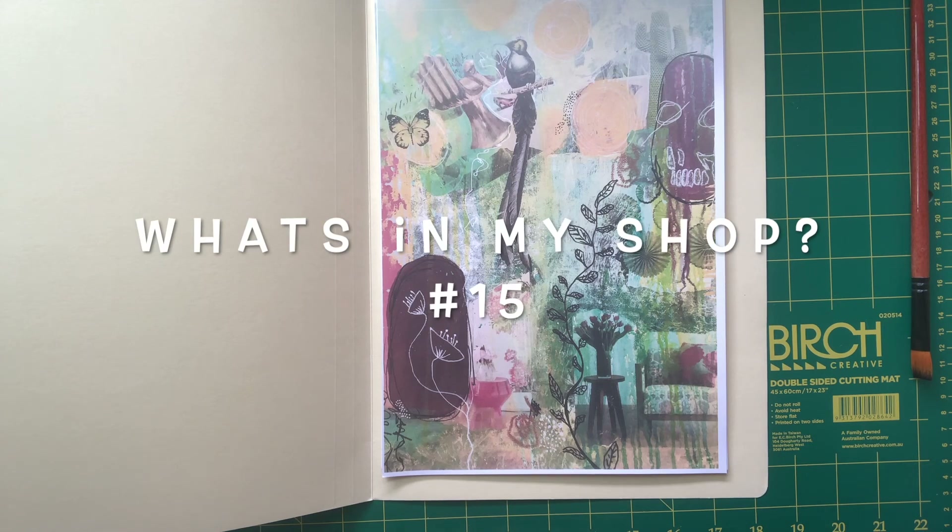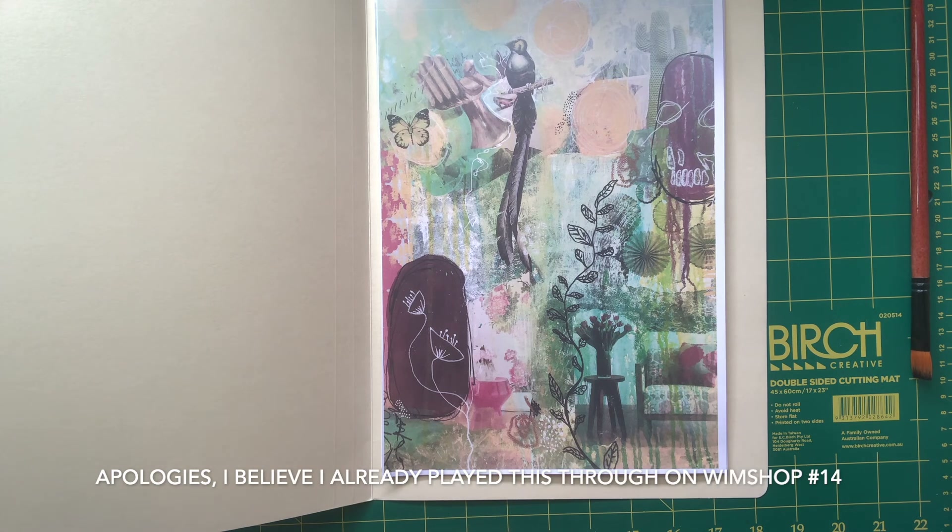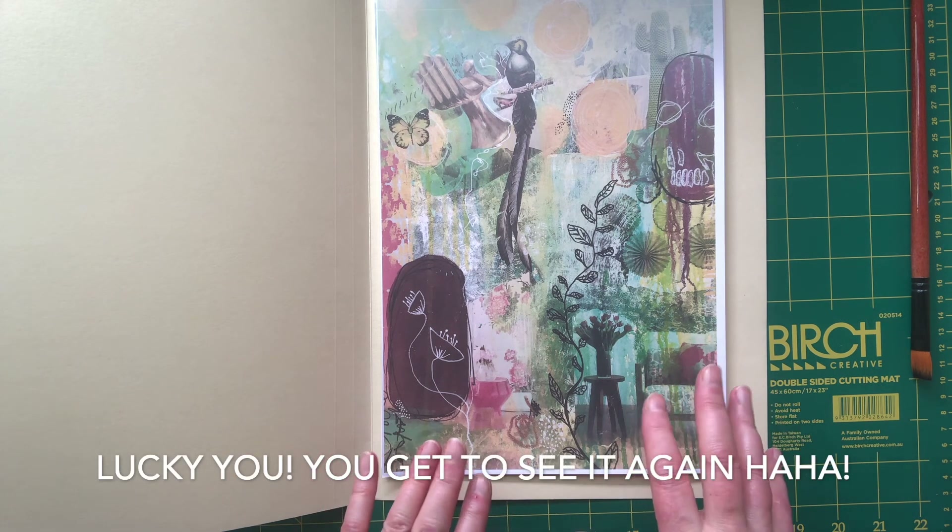Hi everyone, it's Christina. Here's a quick little what's in my shop, which is from a painting that I made. This has been featured in the Winnie the Pooh junk journals.